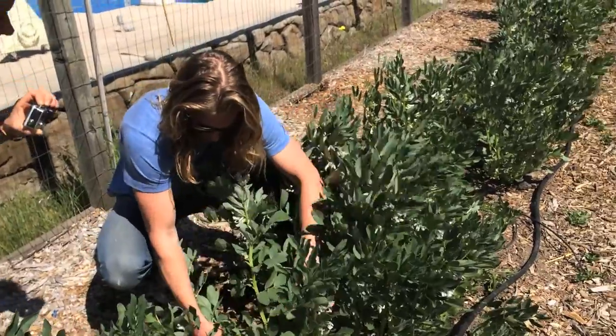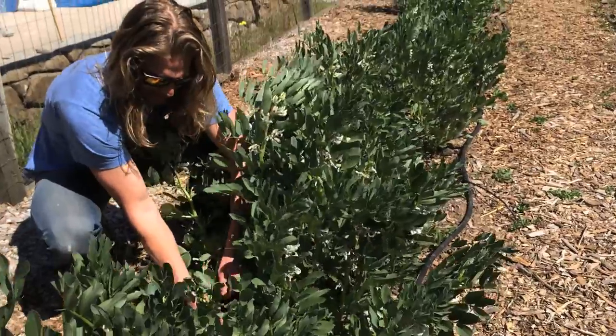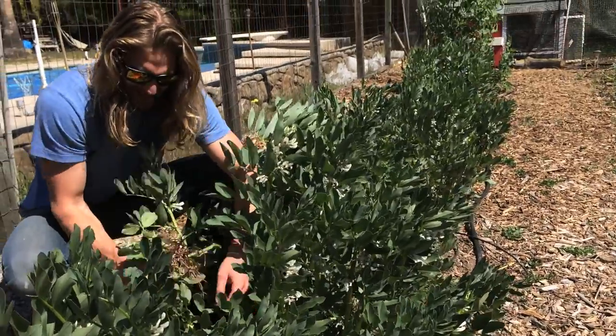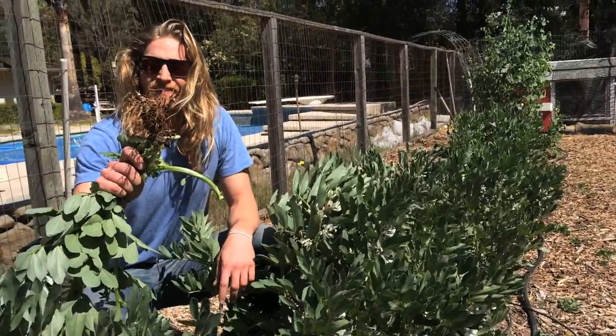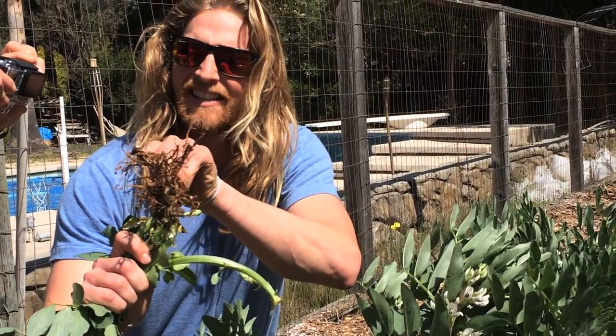I'm going to actually pull this plant and the root. Normally we leave the root in there, but I wanted to show you guys what's attached to the bottom of this thing. If you pull this up and get in real close, you can actually see that it is attaching nitrogen here.